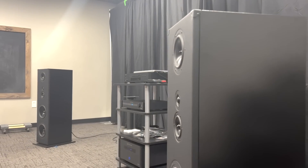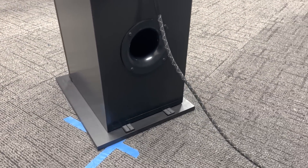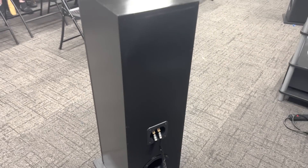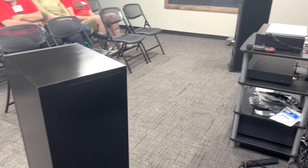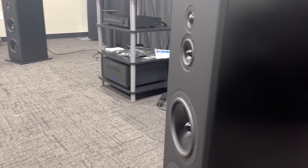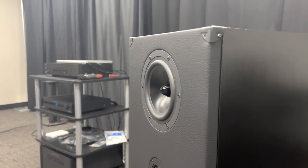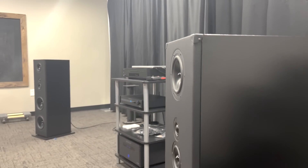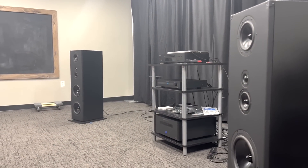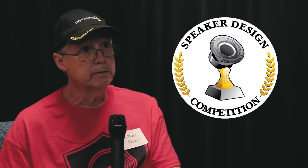The layout of the design I took from the Dali Epicon 8s. I really liked the layout of those with the mid-woofer on top and the midrange and tweeter kind of at center height from a chair. The cabinet design is more like a Klipsch floor-standing — just a basic black square box. I'm not a professional woodworker, so I did the best I could with the skills I had. The inspiration came from the Dalis, and I used a black vinyl covering on the front that Sonus Faber uses — I liked that look, so I built that into the design.